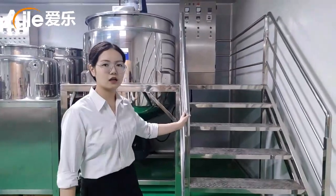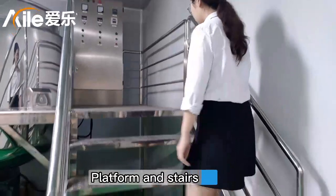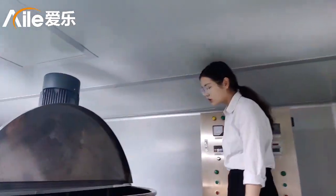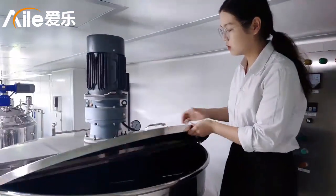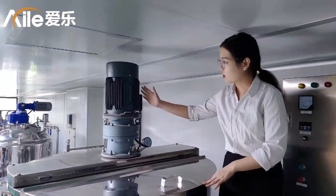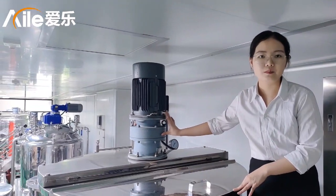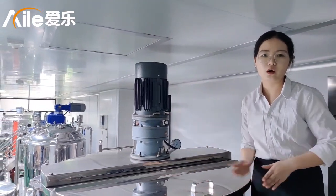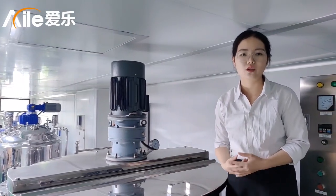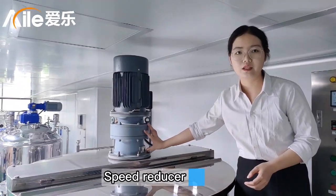This is the platform and the stairs. Now let's talk about the mixing. This is the mixing motor — it is the Siemens brand. And if you want to change to a Siemens model or an ABB model, we can also do that. This part is the speed reducer.